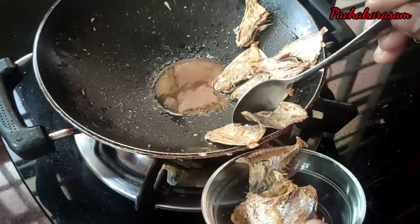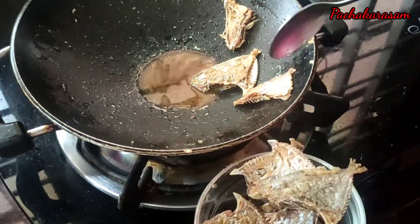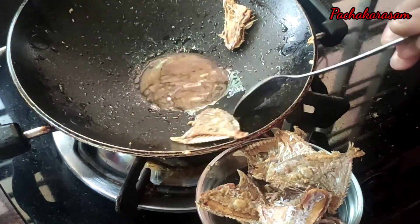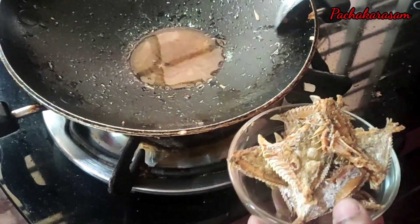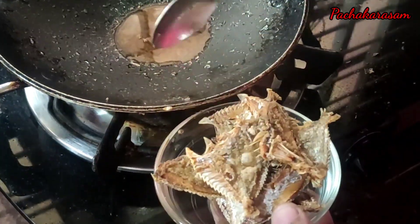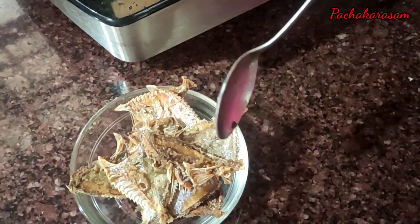I'm going to add a little red-colored oil to the top of it and in the pot. I will add a little oil to the top of it.